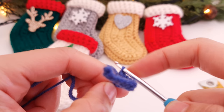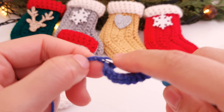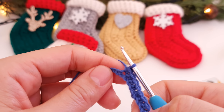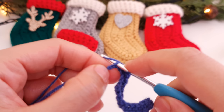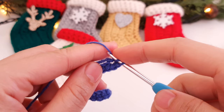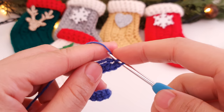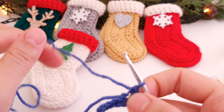Now we must make four single crochets — one, two, three, and four. Then in our last chain we are going to make four single crochets into the same chain — one, two, three, and four. This creates the toe of the stocking.